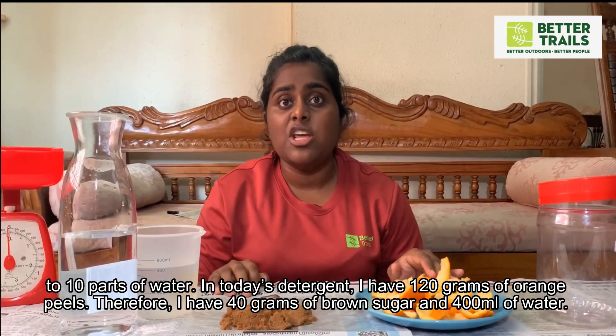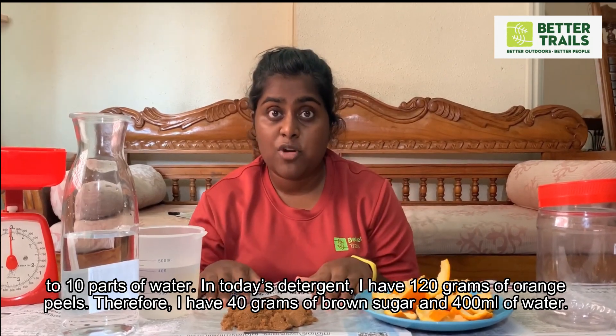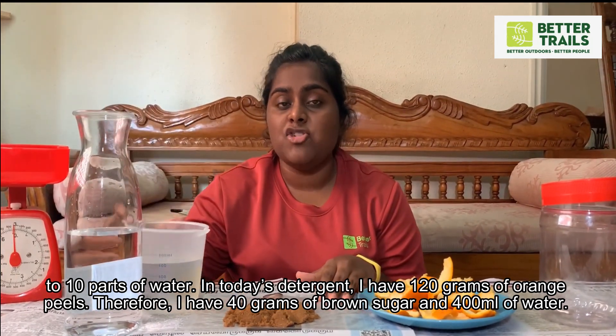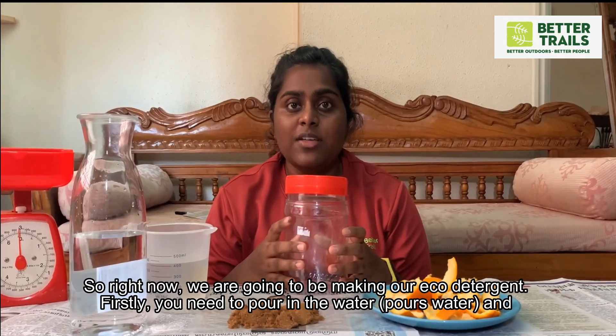In today's detergent, I have 120 grams of orange peels. Therefore, I have 40 grams of brown sugar and 400 ml of water. So right now, we are going to be making our eco-enzyme detergent.